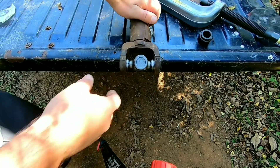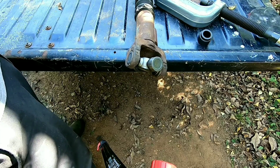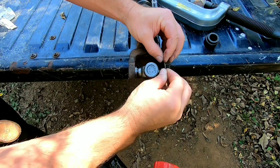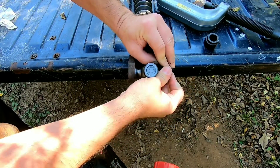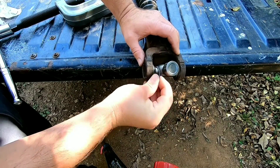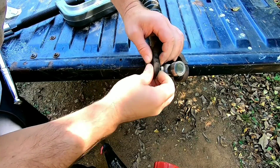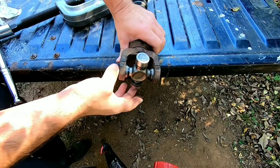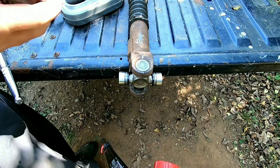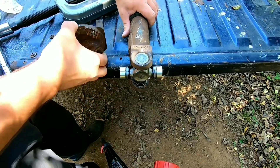Got enough clearance on this side right here to put the retainer clip in for sure. Slide that in there like that — easy and simple as that. Now we can slide this clip right here in. We got one side done. Remember, you want to line your marks up so you can put everything back exactly the way it goes.